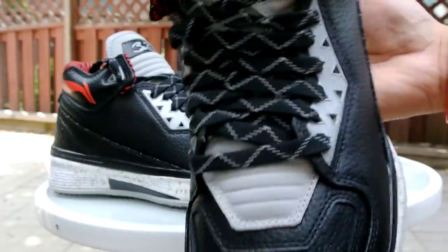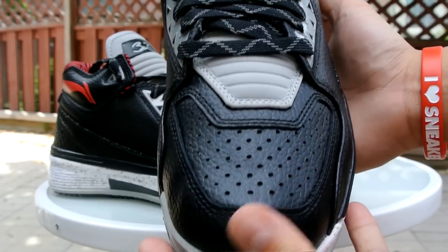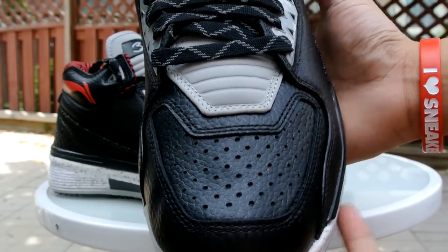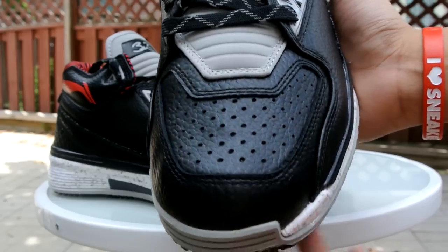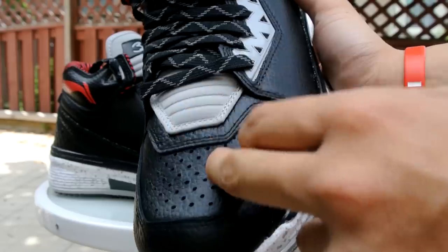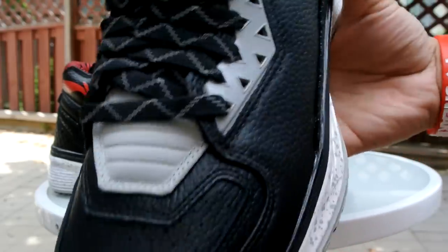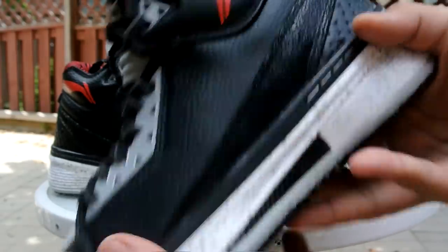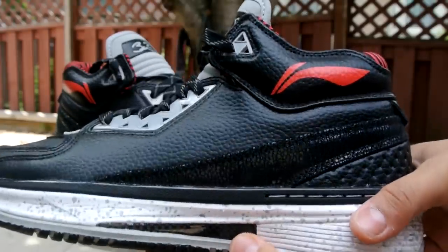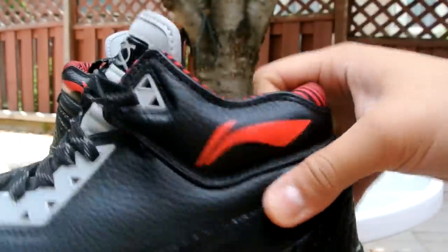Get true to size if you've never gotten a size in these before. Of course there is usually break-in time depending on the materials. I might actually do a material comparison review because I have the smooth leather announcement pair, the hard nubuck caution pair, and this tumbled leather pair. Let me know if you guys want to see that.